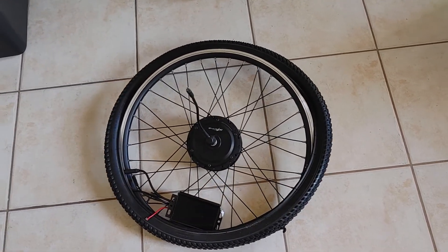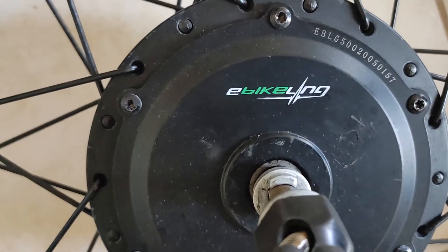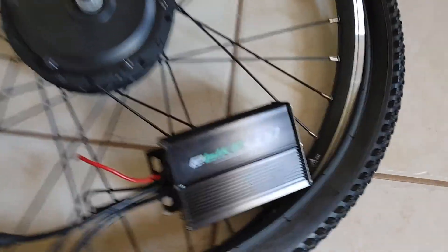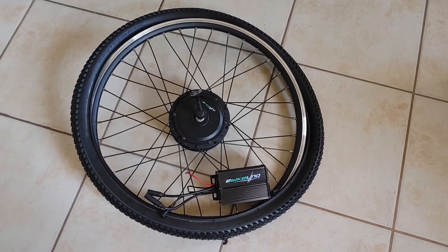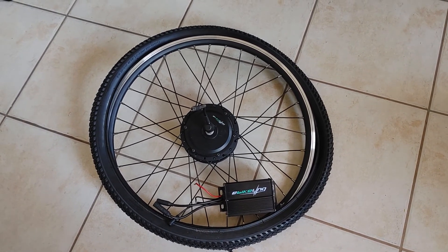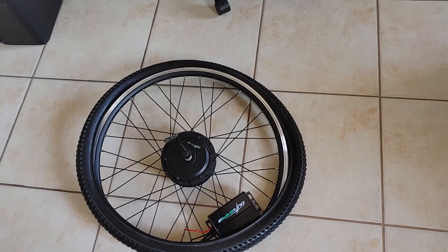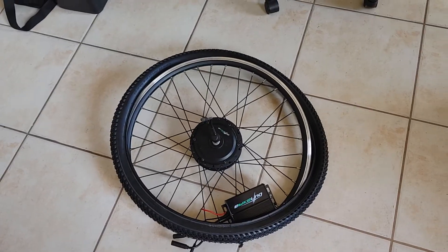Hi everybody, I'm making a video to show you this wheel I got. It's a 500 watt from the company eBikeling. I had a question one day and they answered, so the company seems to be good, but this didn't work for me — it stopped working, probably not strong enough or something happened. It's a front wheel kit; I usually have rear wheel kits. Thank God I can return it. The tires that come with these kits are just not strong enough, so I bought a different tire.